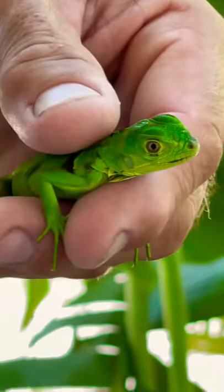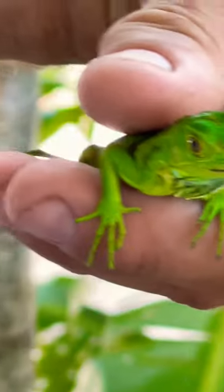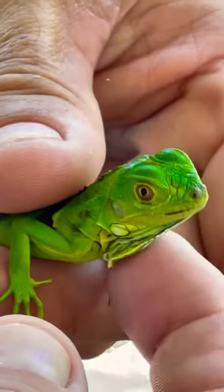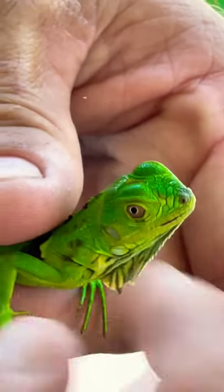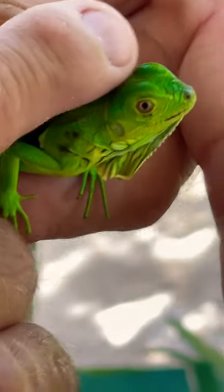Is this an iguana? Really? It's a baby iguana. Turn it the other way so they can see it. It has the face like an iguana, and it also has the little flap under its neck. That's how you can confirm it's at least an iguana. So it's going to get bigger? Yep, a real one.